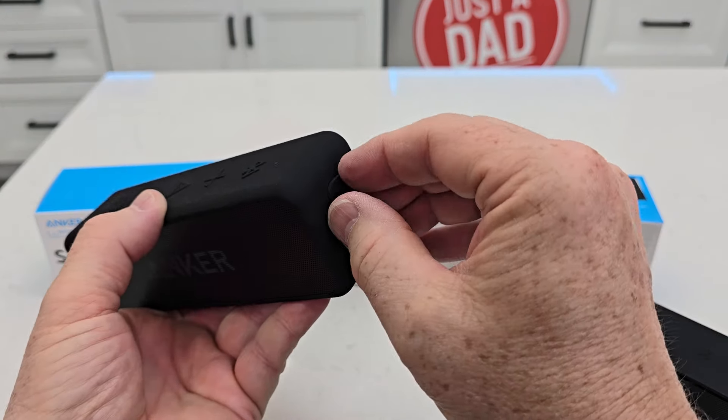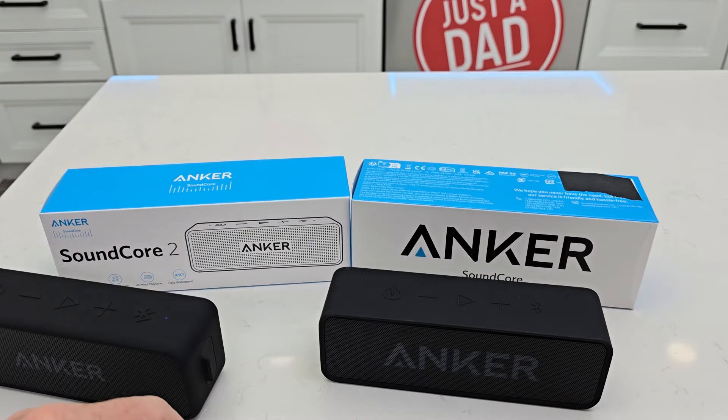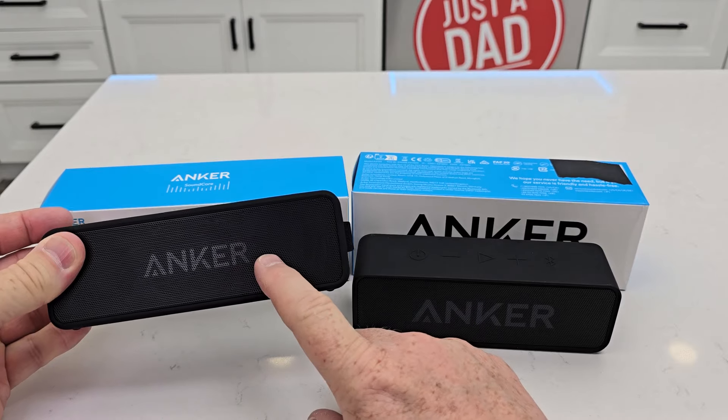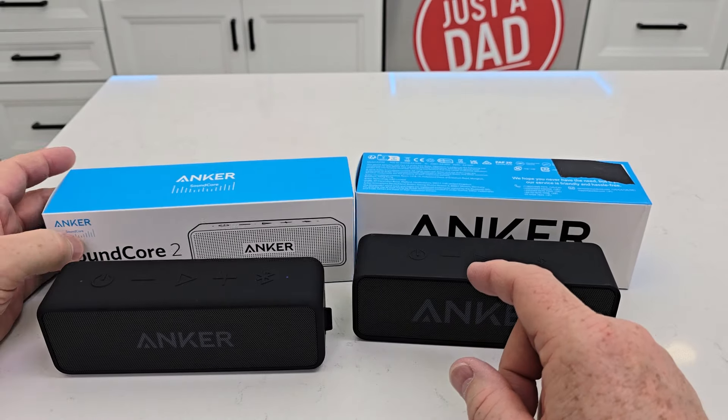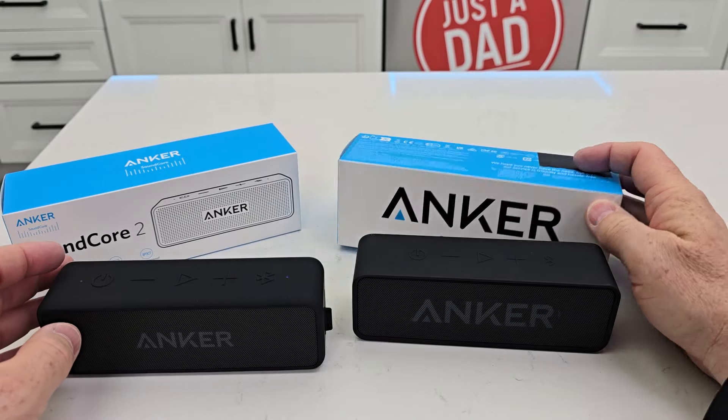They both have an auxiliary input. Now both of them are waterproof, but the Anker Soundcore 2 is a little bit more waterproof — it is fully waterproof at IPX7, while the Soundcore is IPX5.